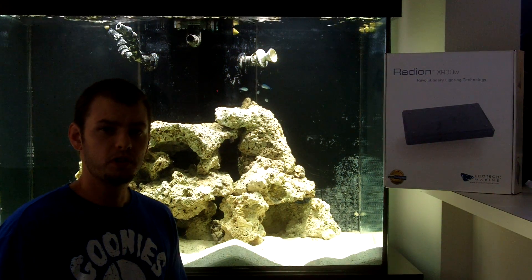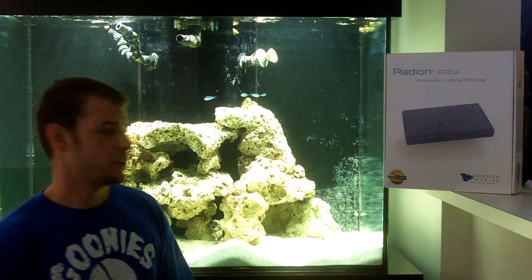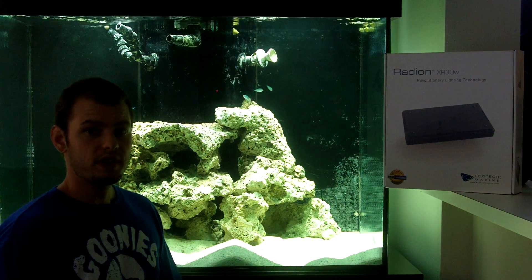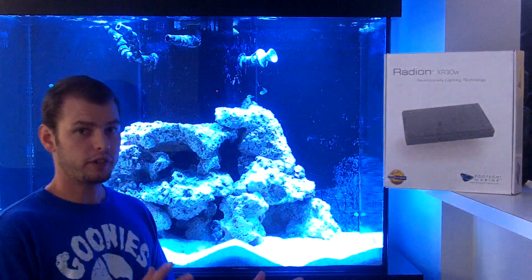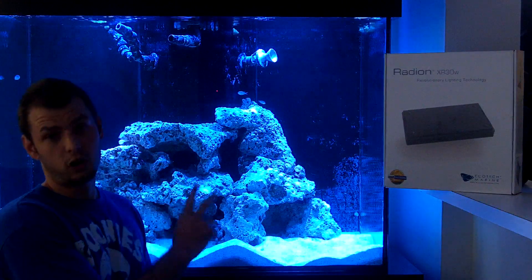Hello, this is Jason with Saltwater Solutions and I want to show you the Ecotech Radeon LED light fixture that we put on this new reef aquarium. These are Cree LED light bulbs that have five different colored LEDs within the system. That's so cool because with those five different colors you can get a wide variety of different color spectrums in your aquarium.